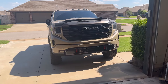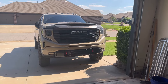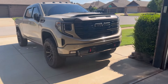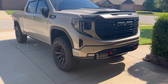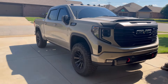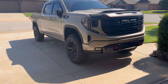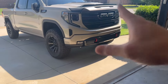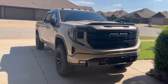I hope that answered all your questions and you enjoyed the review. I know this is a 2022, but at least up until 2024 all the 1500 AT4Xs are the exact same unless you get the AEV edition, which changes a couple of things — the bumpers, and possibly AEV embroidered seats. So if you have a 2022, 2023, or a regular non-AEV 2024 AT4X, everything's the exact same. Enjoy the videos and we'll see you all next time.